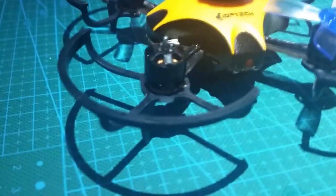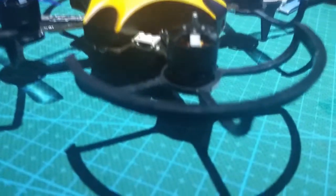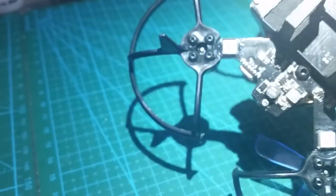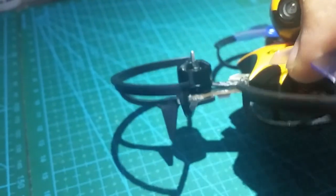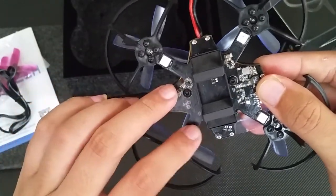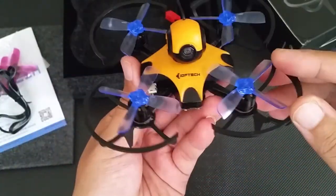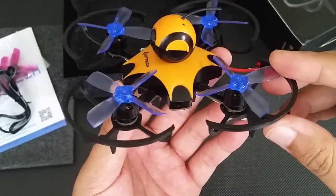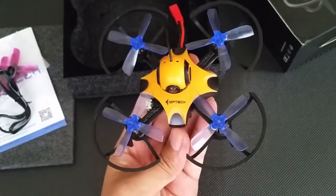Let's start out with the motors, which are 1104 8500KV brushless motors — pretty much your typical size when it comes to quadcopters ranging from 85 up to 100mm. As far as the KV goes, it's pretty high, which in a nutshell means higher thrust at higher speeds. The motors are perfectly paired with Gemfan 2035 props. I was very happy with the power throughout my testing; there wasn't a moment where I felt it was lacking. With the way the quad is designed, it may even be able to fit a larger prop.